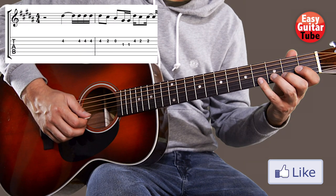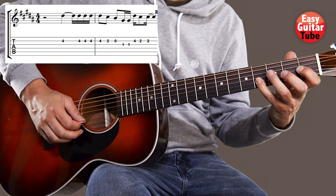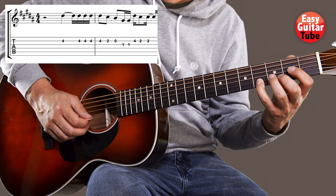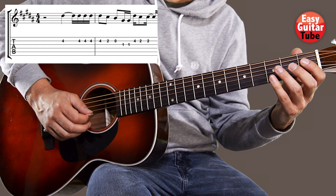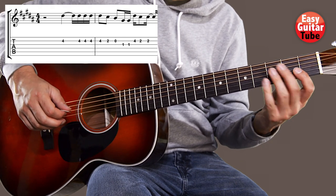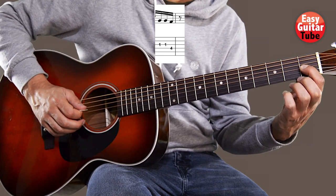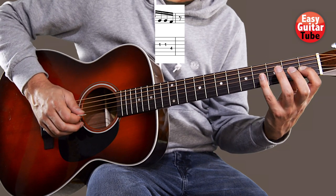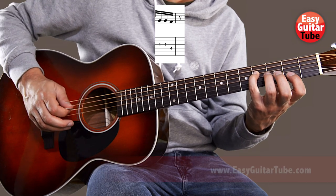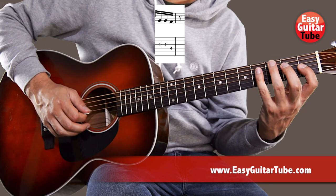So from the beginning we get this. We're going to play the first fret on the third string two times. And now it's going to get a little bit more difficult because we come with the pinky finger to the fourth fret fourth string, only one time. So you have to open the hand quite a lot there.